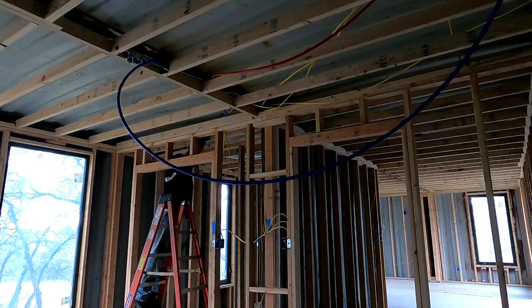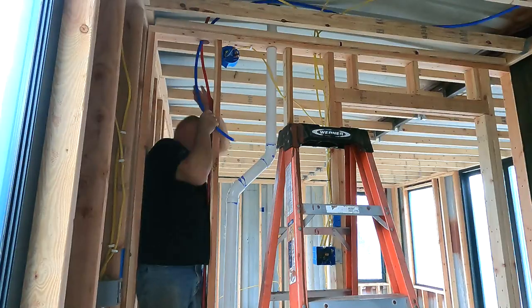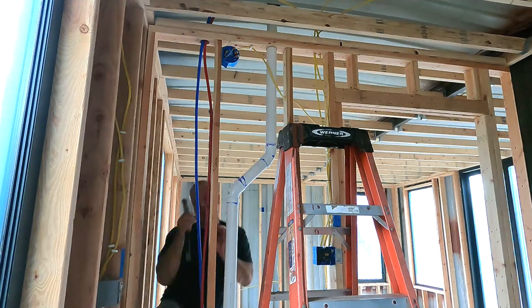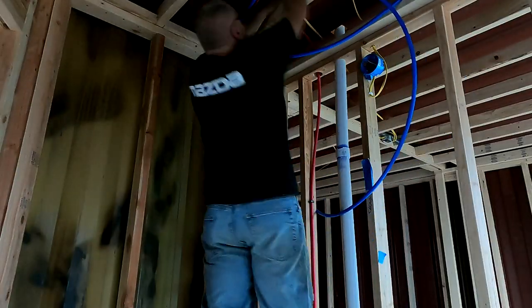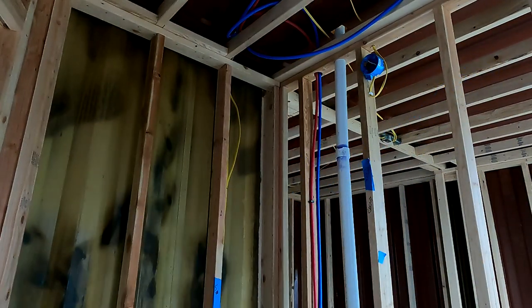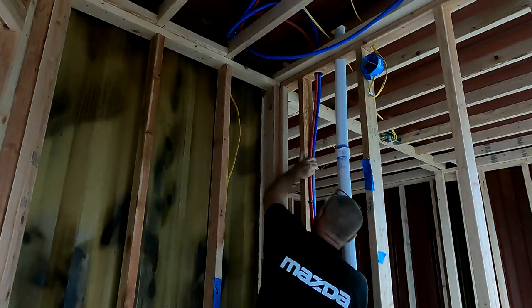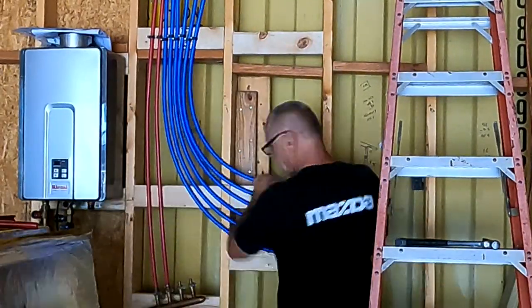They make PEX in blue and red - blue is supposed to be cold water and red is hot, so you can tell what's going on. I have the manifolds for cold and hot, and on this side of the house I just have two hots and I T-boned into the hots for the sink and the shower.